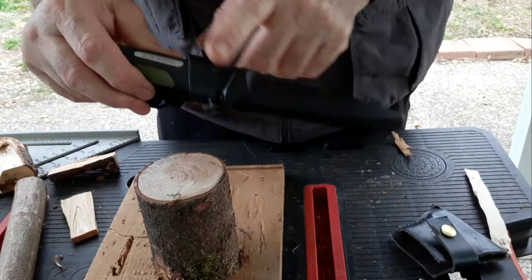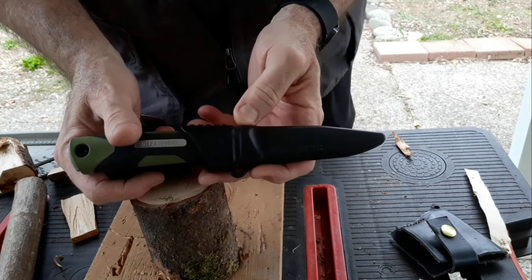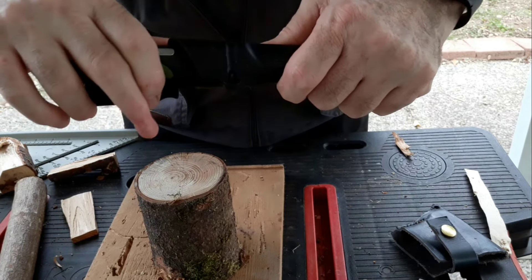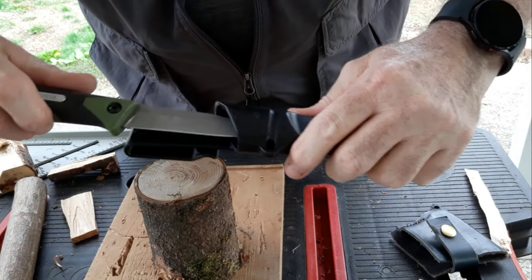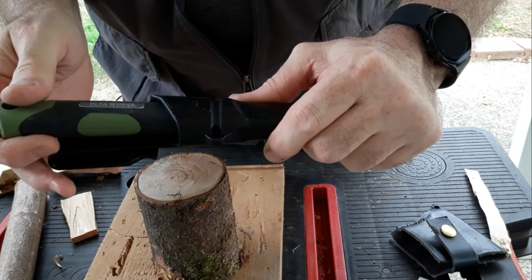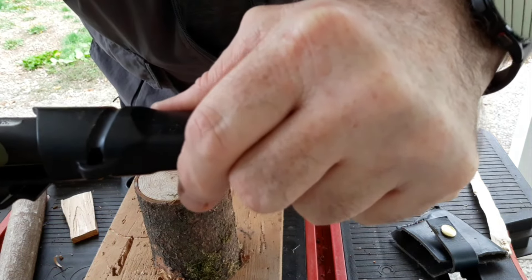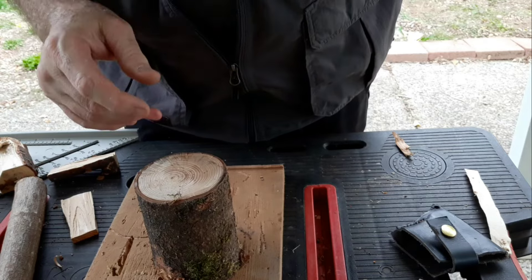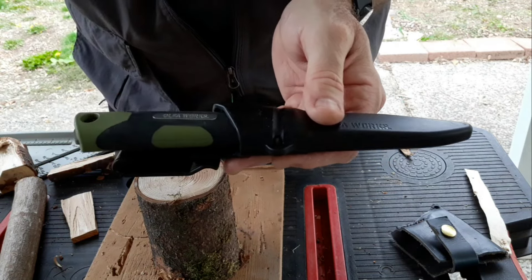So let's talk about this sheath. I have used this knife several hundred times since I got it, and the retention on the sheath is still so solid that you can feel it actually disengage from the sheath. You can hear it click in when you're putting it back in. That's very solid. I've never had a problem with it wanting to come out on its own.